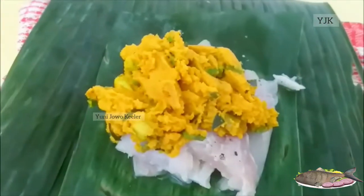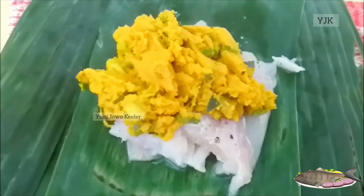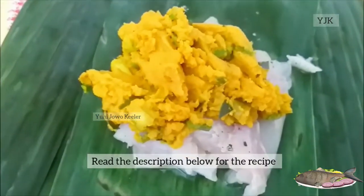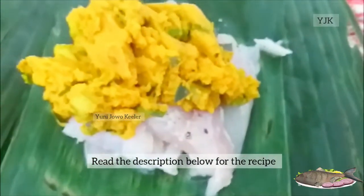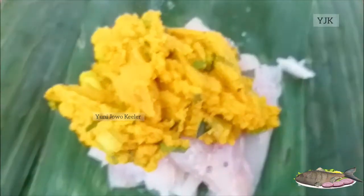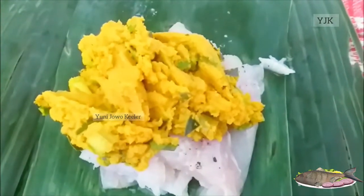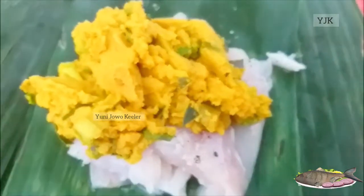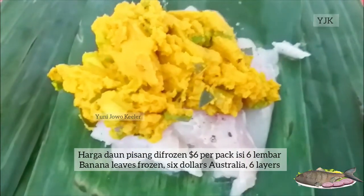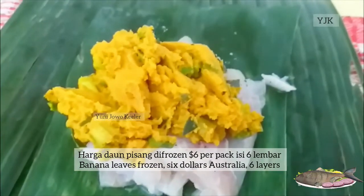Assalamualaikumnya itu di awal ya. Hari ini saya mau mencoba masak snapper, pepes ikan kakap putih filet. Ini bumbunya sederhana, nanti saya tuliskan di description. Ini daunnya beli di sini, mahal — 6 dolar dapat 6 lembar, di frozen lagi, jadi frozen banana leaf.